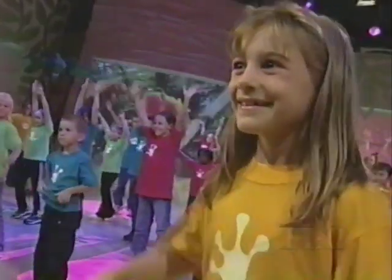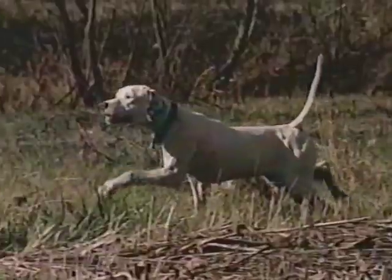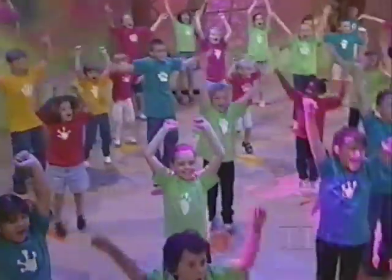Woo-hoo! On your toes. On that dot. On the nose. Hey, that's your spot. Yeah, everybody! Woo-hoo!